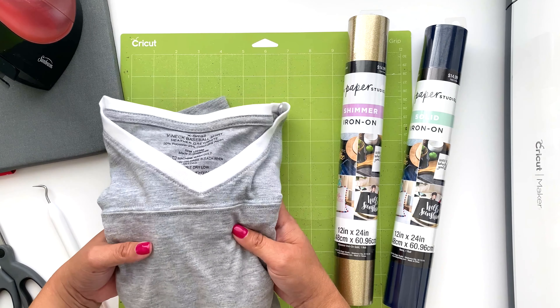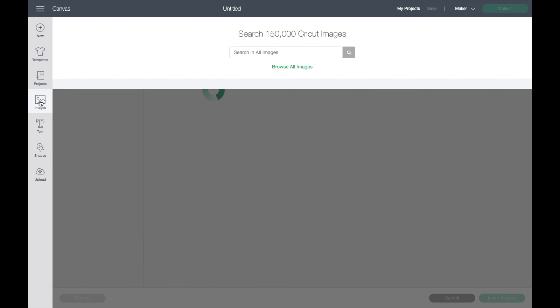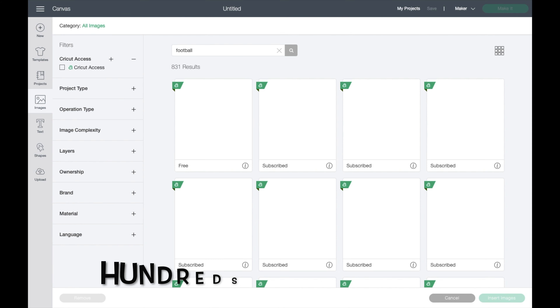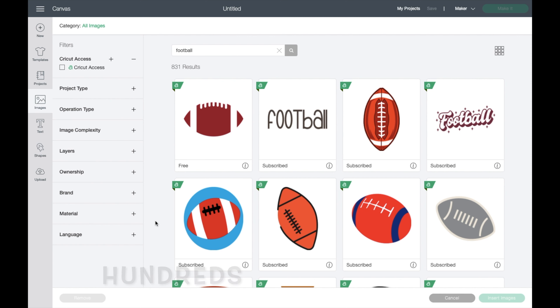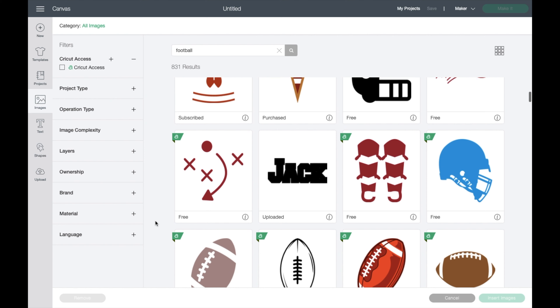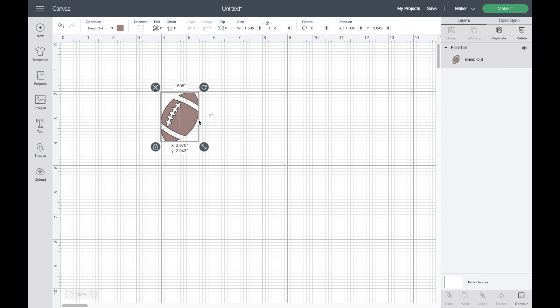Now let's jump into creating our design. We'll start by opening a new project in Cricut Design Space and clicking on images. From here we're looking for a football image. There are thousands of different footballs in Cricut Design Space, but since I'm overlaying wording onto the football, I'm looking for something very simple and basic. Once I find what I'm looking for, I'll select it and add it to my project, then rotate and make it a little bit larger.